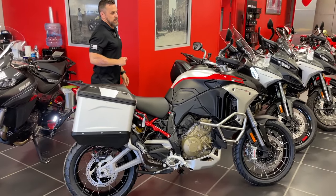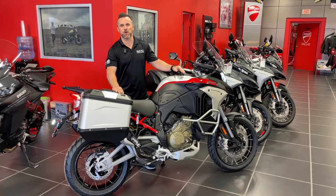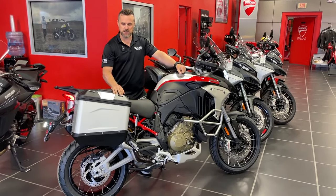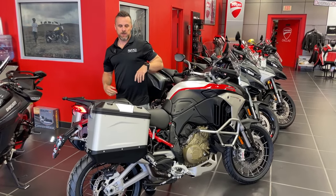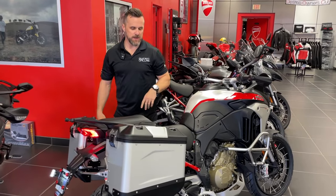In my tenure here I've had a couple of customers have a pannier pass them in a corner, and that's never a good feeling when you see your bag rolling down the road. You also have tie-down points on the top — get yourself a Seat to Summit or a Wolfman bag that you can strap to the top. I'm impressed by the panniers.